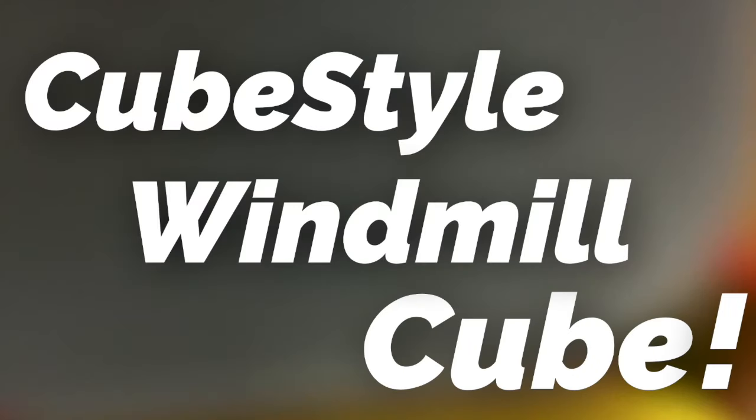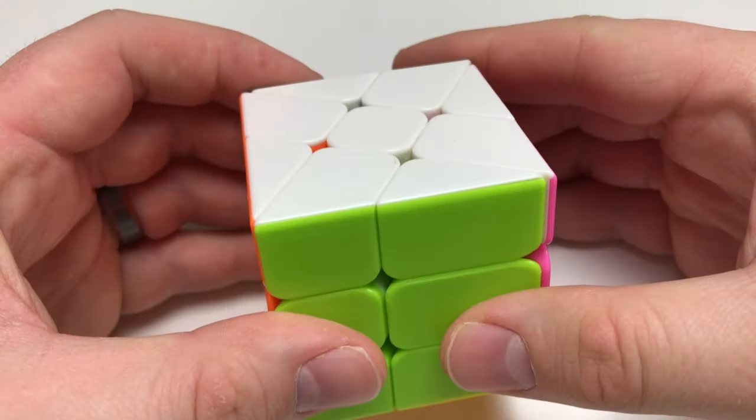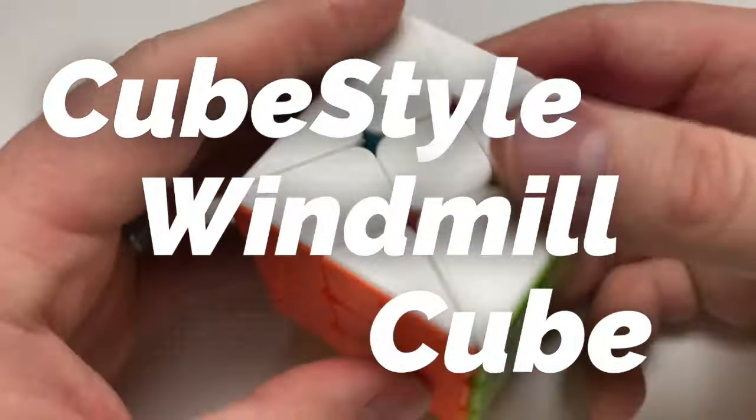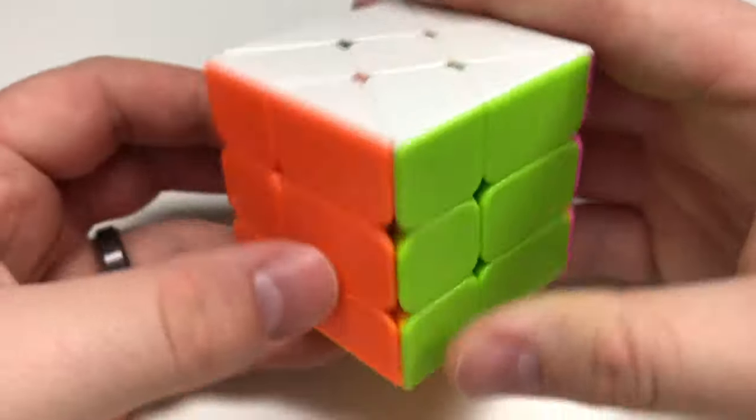On this episode, I teach you how to solve the windmill puzzle. It's a fun little 3x3 shape-shifting mod. Stay tuned and watch how. In this video, I'm going to be going over the windmill cube, the one that I just unboxed from the cubicle.